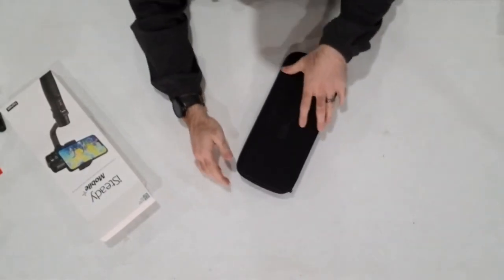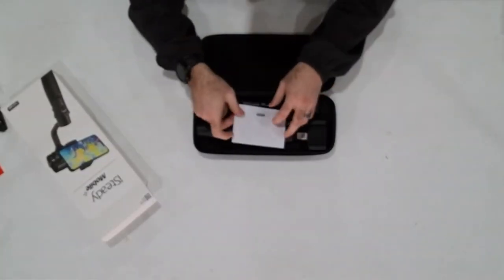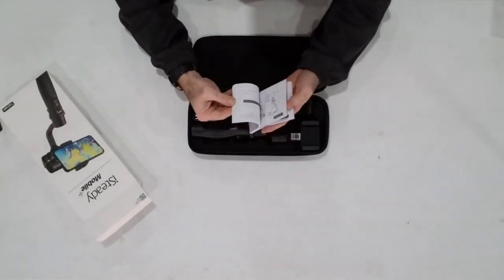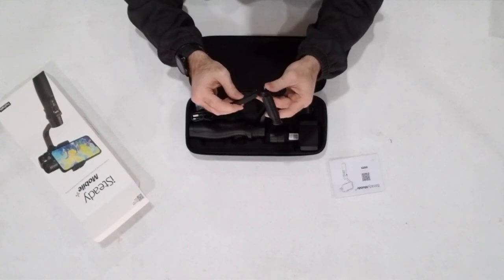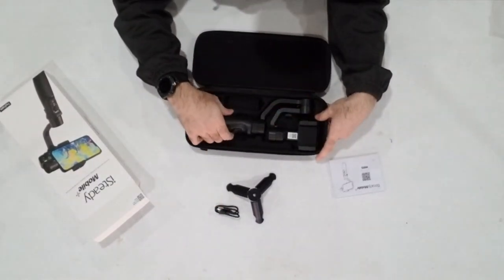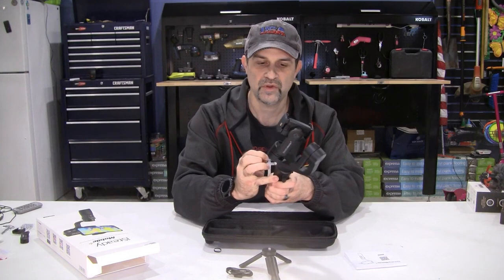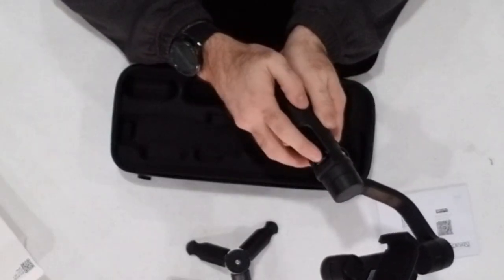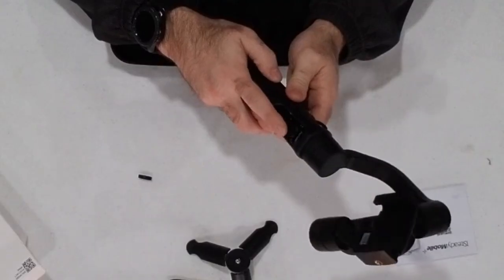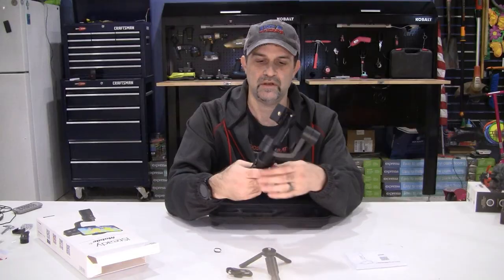Oh nice, got a nice little case. Opening it up: instructions - got to spend some time with those. Comes with a small tripod, a charging cable - I think that's mini USB - and the gimbal itself. Feels pretty sturdy. One thing reviewers complained about was this joystick switch here falls off at some point, so we'll have to keep an eye on that. It's got a quarter-inch jack at the top of the gimbal, a quarter-inch jack on the side, and a quarter-inch jack on the bottom.